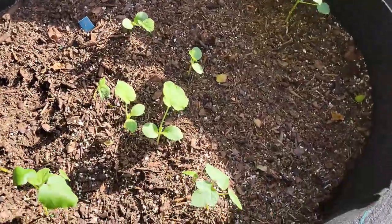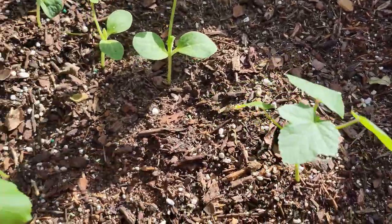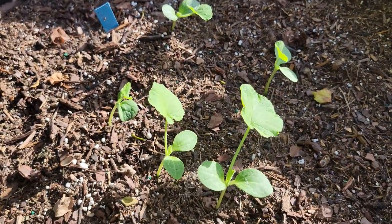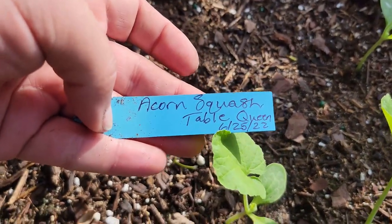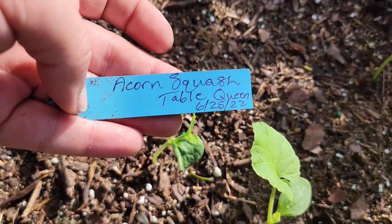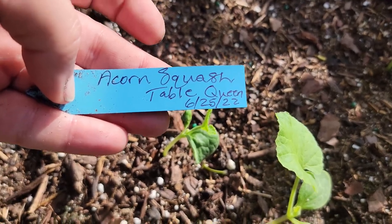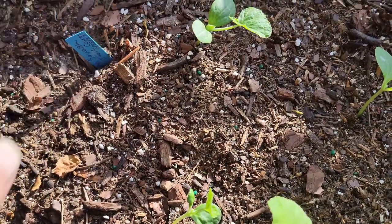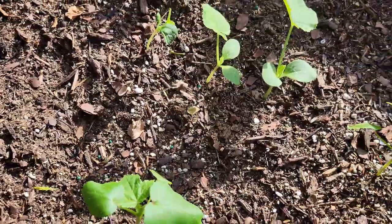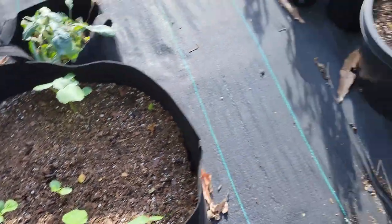We have a couple of okras growing — we put these in about a week ago. That's okra, that's okra, that's okra, that's okra — and then in the middle we have some squash. Lady Gray was kind enough to put a label on her acorn squash: 'Table Queen, 6/25/22' is when she started these as seeds, and then last week we put them in here.